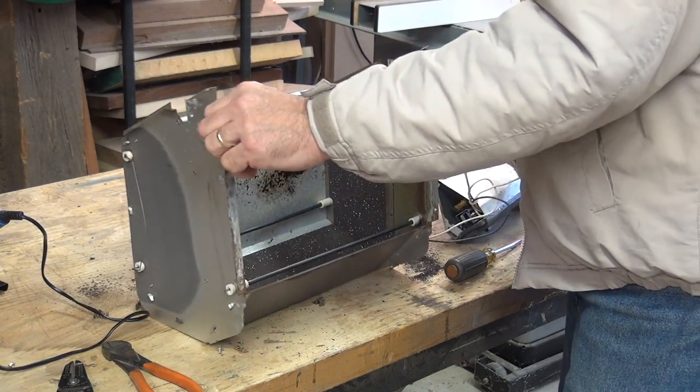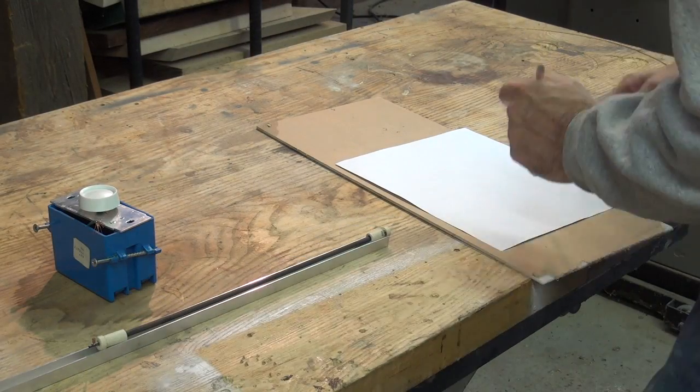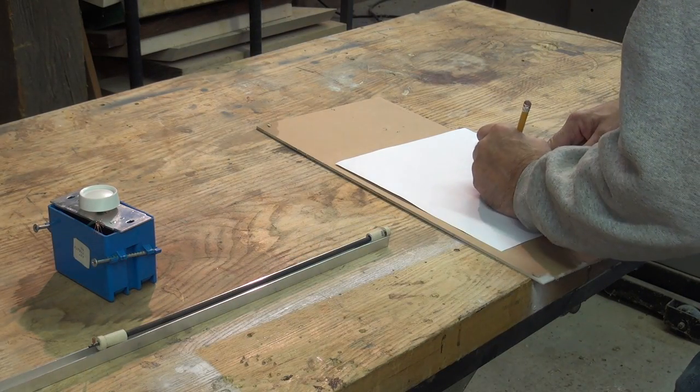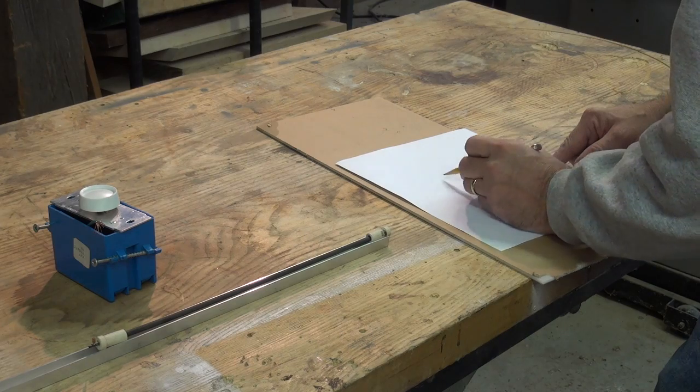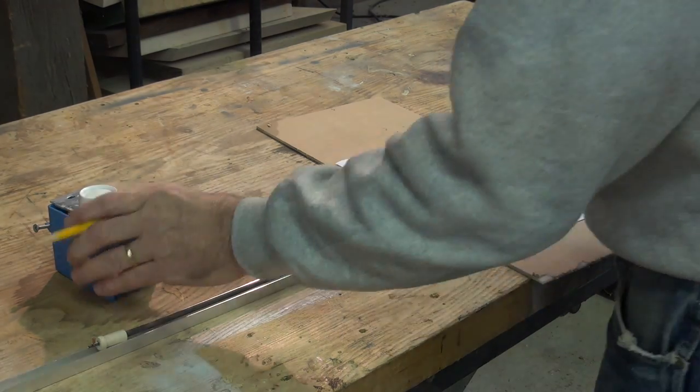I start with an old working toaster oven and I remove the heating elements — I only need one. After taking a few key measurements, I make a rough sketch of what I want to make.